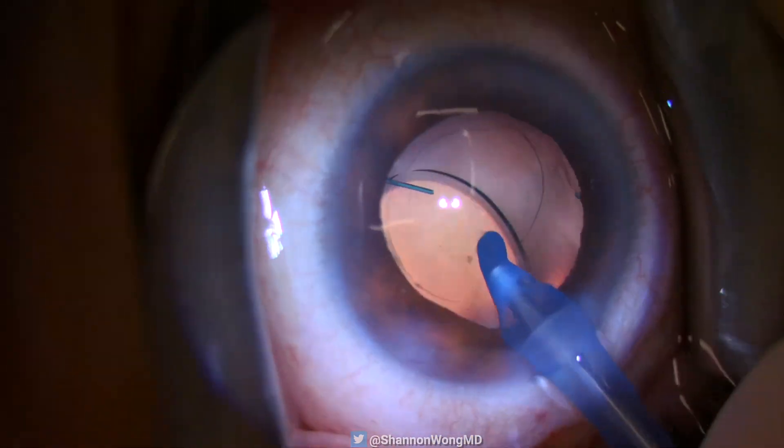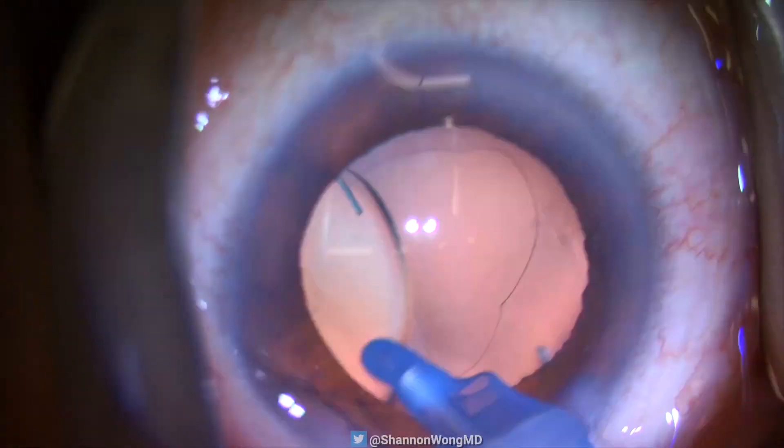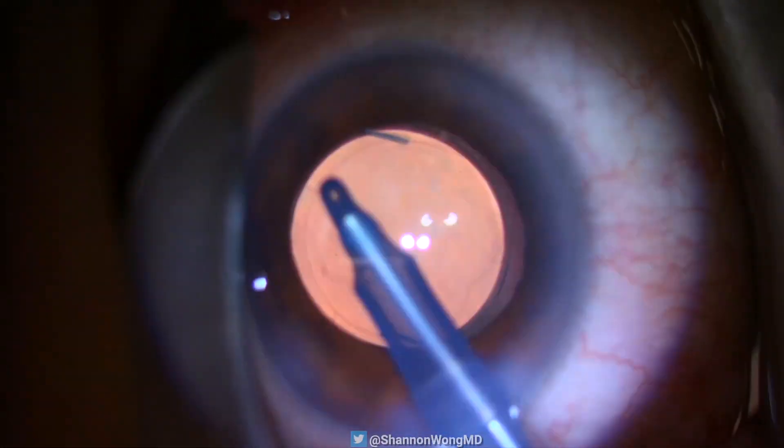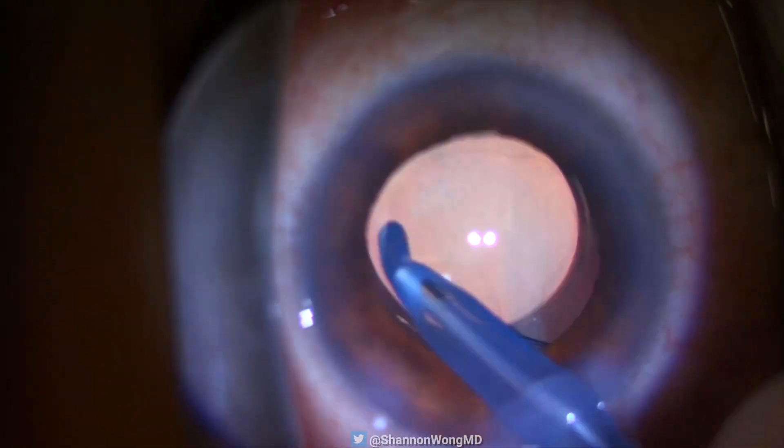I have performed this maneuver hundreds of times over the past decade and have not noticed any long-term issues with these patients. The lens seems to stay very well-centered long-term.